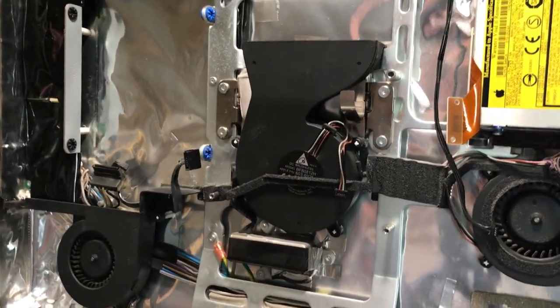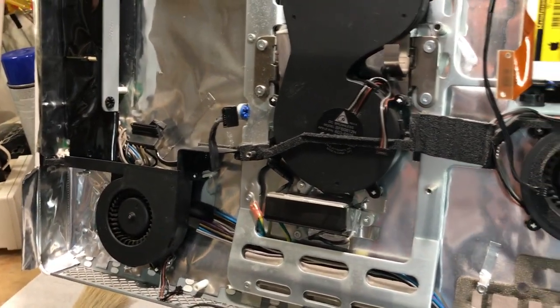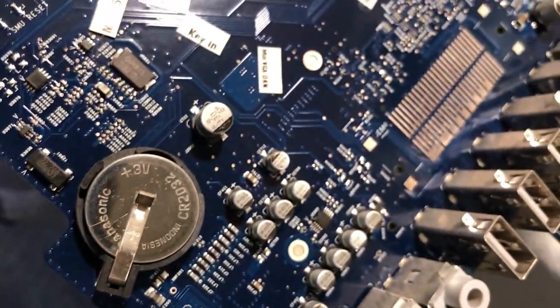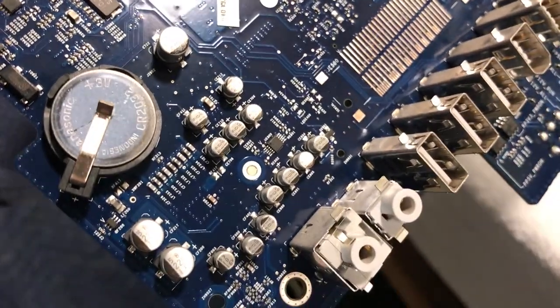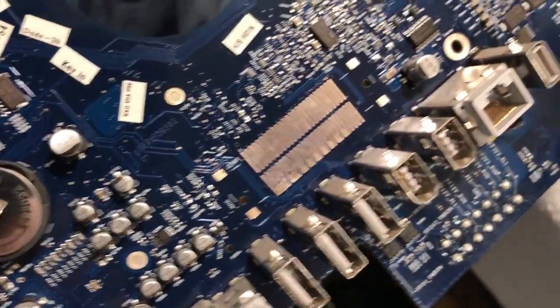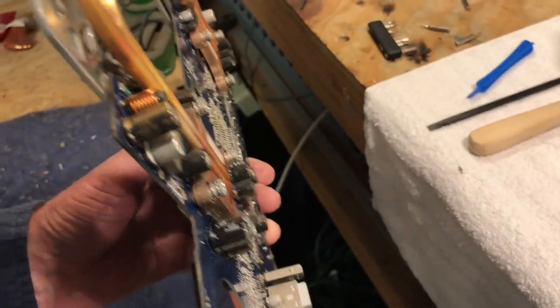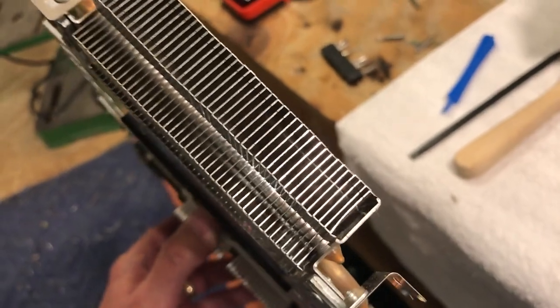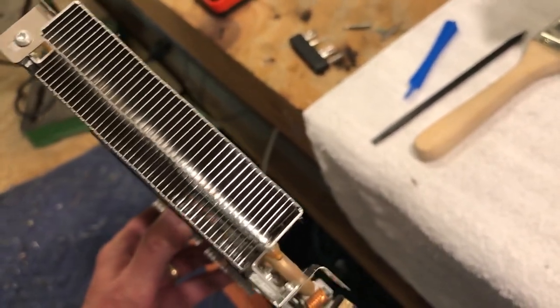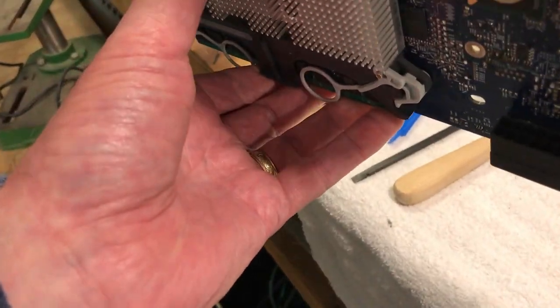When we get this all repasted, we'll start assembling it and get the new hard drive in. We're going to put the new PRAM battery in — the one that's still in it seems to be working actually, because when you power it up it knows what the time is. We'll also see what we can do with that monitor as far as fixing the little issue on the bracket around the screen. There's a lot of dust in there — the camera doesn't do it justice.